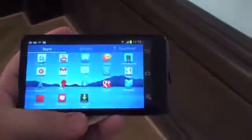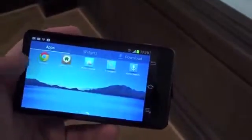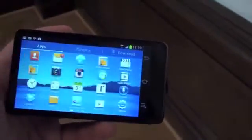On the back here you have a 4.8-inch display — let me bring it up for you, it's really cool. You get a full Android operating system with apps, and you can actually surf the web or check your email.